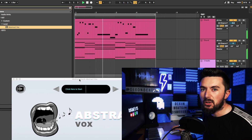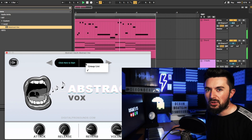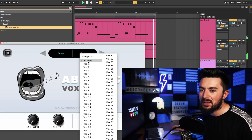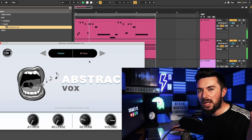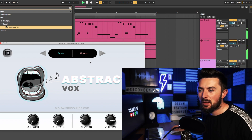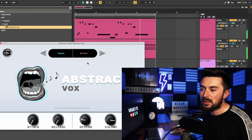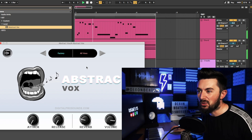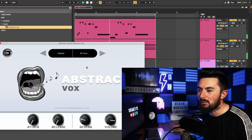Next up I'm going to use this Abstract Box, which I used in my last free VST video. It's a free VST in the description below — it's basically a list full of voice hits and shouts, and it's a very good VST to make your production sound more interesting. You could use it in trap, grime, drill, anything really.